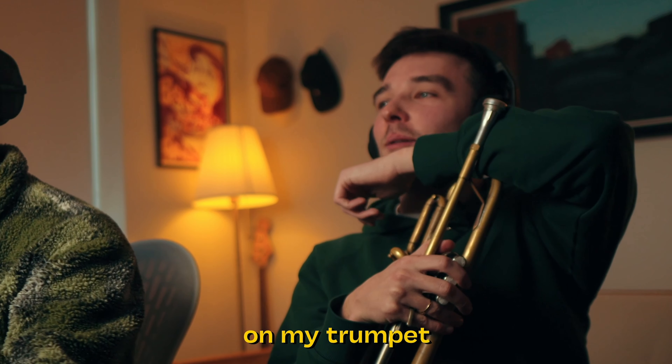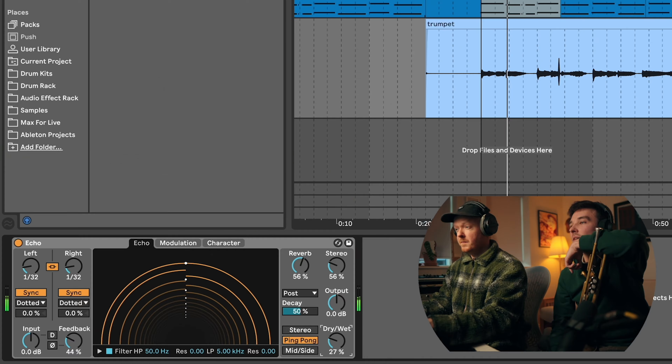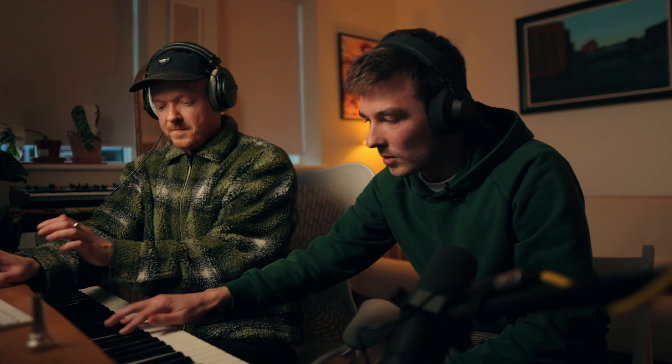Oh please put some reverb on my trumpet. Why, what's it like listening back to it just dry like that? Horrible. Yeah that's nice. What about if the keys are doing something a bit more like arpeggiated, so that we're not just playing the same thing? If it's just simple like that we could put an echo on it as well.